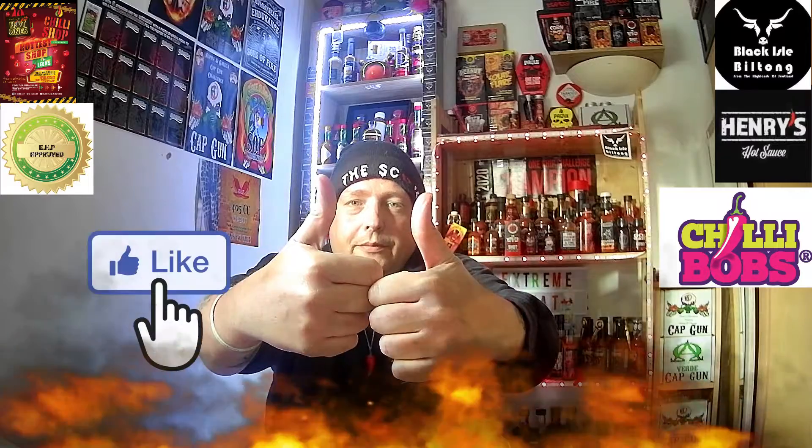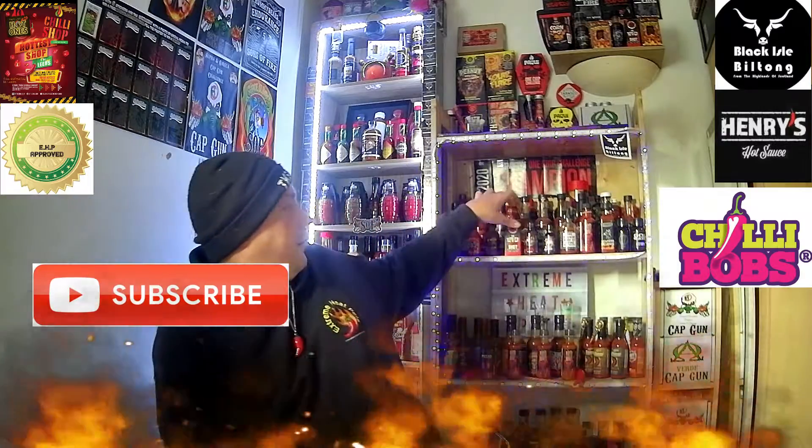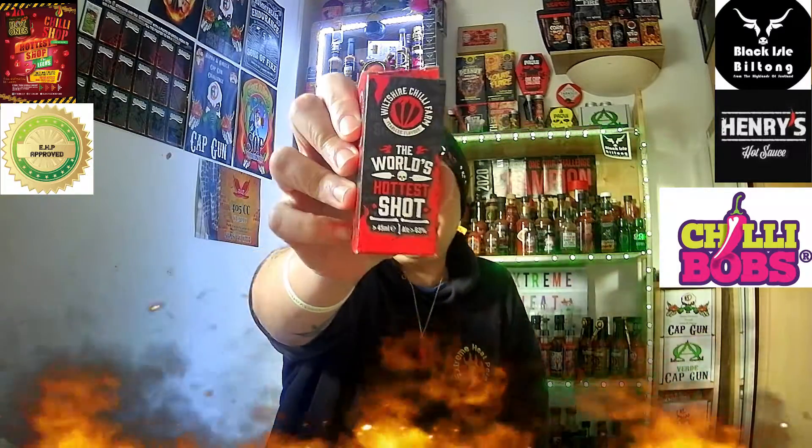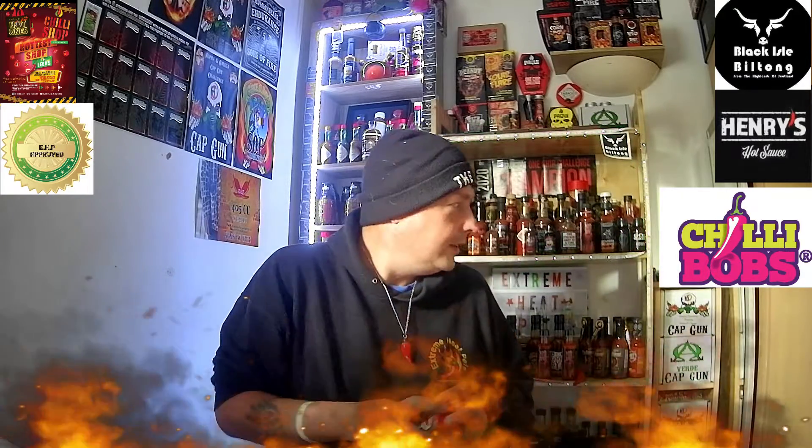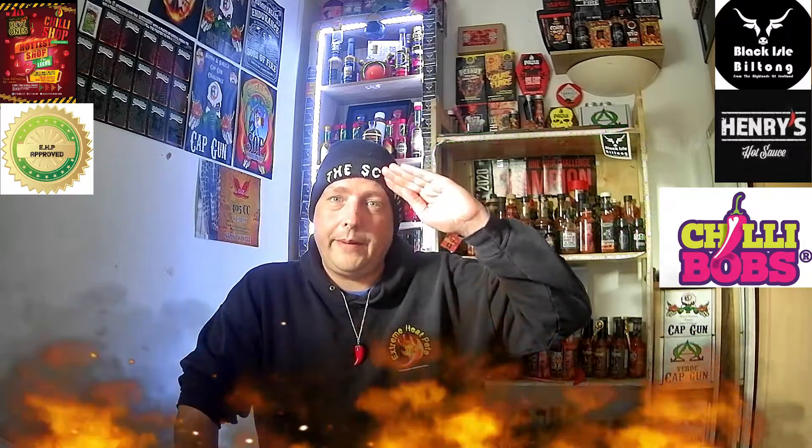Please give me a big thumbs up if you enjoyed this video. Please share with friends and family. Smash that red button to subscribe and help me reach 250 subscribers, where I'll be taking on none other than the Wilshire Chili Pounds — the world's hottest shot — which is a Carolina Reaper-infused rum shot. We've seen people fail, we've seen people succeed — hopefully I will succeed on this one. For now, I've been Extreme Heat Tape, thank you all for watching. I'll see you in the next video!